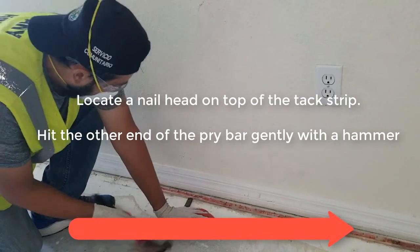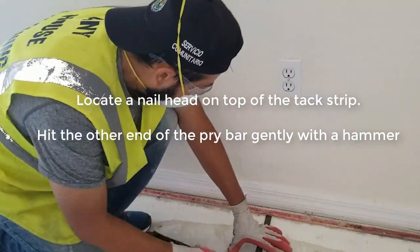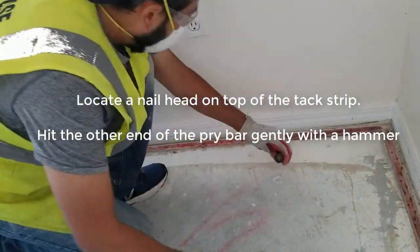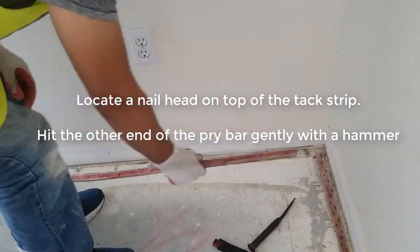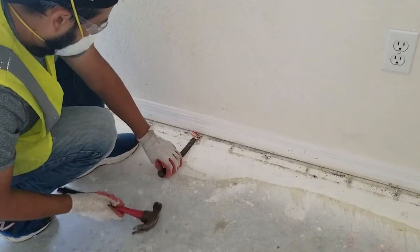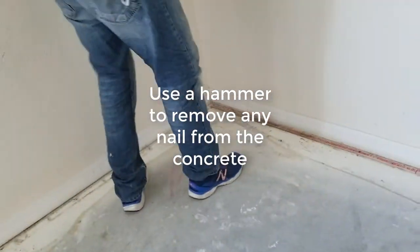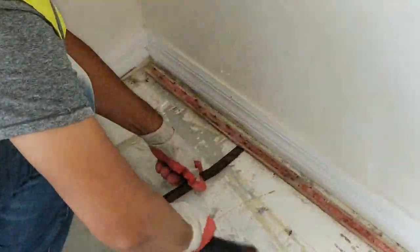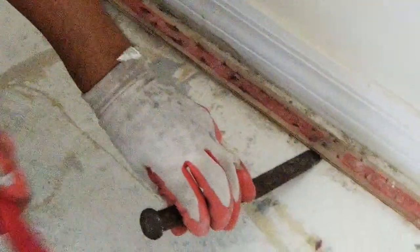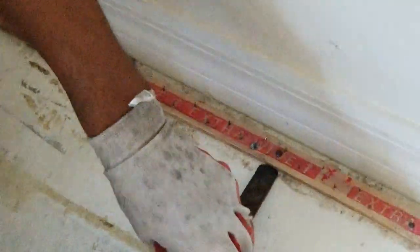Locate a nail head on top of the tack strip, hit on the other end with a bar, gently with a hammer. You will see right now how Jim is taking off those wood edges — those wood edges are where the carpet was stuck. I am really sorry for my English, I am trying to do my best as always. Right now Jim is taking off any nails from the concrete. The surface needs to be smooth and clean.